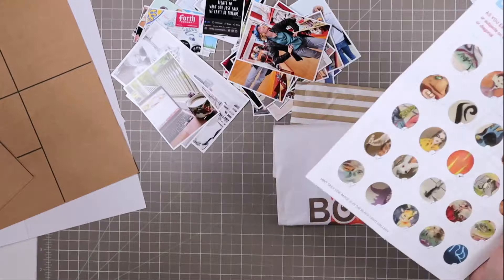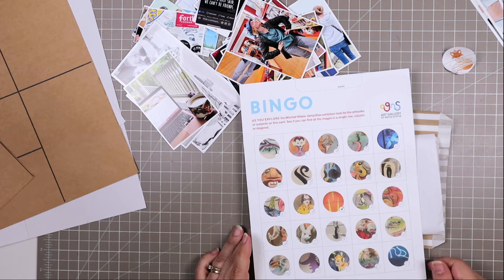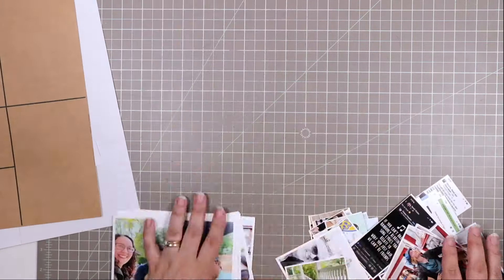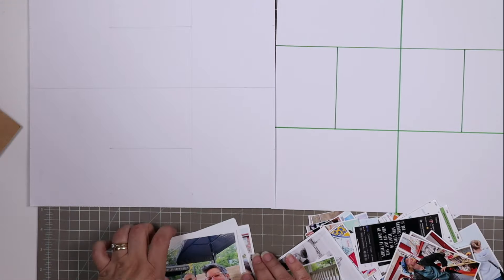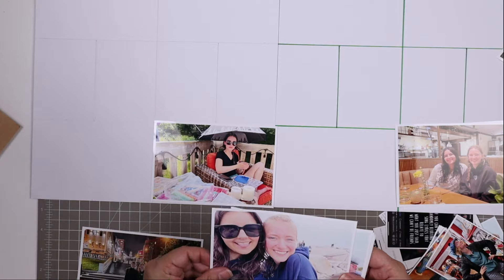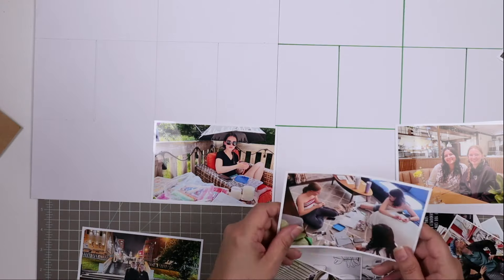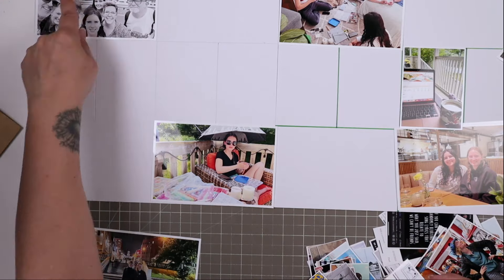I am starting with a whole bunch of photos that I have printed up, and I also have some ephemera including this bingo card from the art gallery, a book bag from a gift that a friend gave us, and a few other things. Those are likely going to be inserts, and in this video you will not see me making those inserts — those will be in a separate video. But here I am just going through what I have printed up for photos.